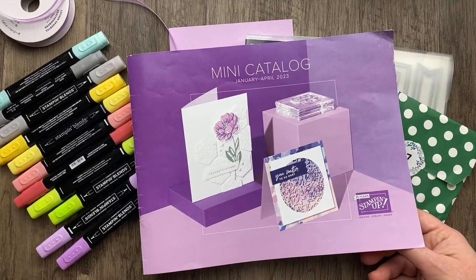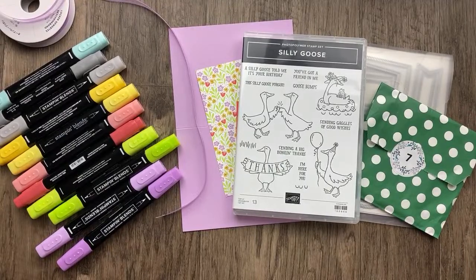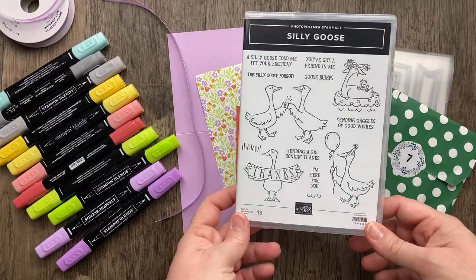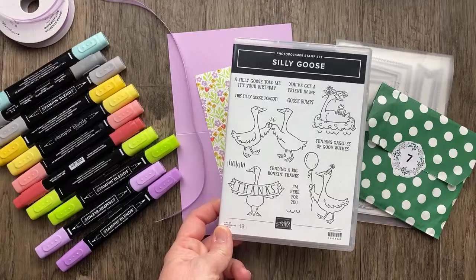If you're a demonstrator, you can pre-order right now. I have been working through my pre-order box every day making a new project, sometimes scrambling a little bit to come up with the project. Today's project is one of those I feel like I'm throwing together at the last minute, but I couldn't help myself — I had to get this Silly Goose stamp set. This is a new photopolymer stamp set that's coming out, and I just have a thing for cute critters.